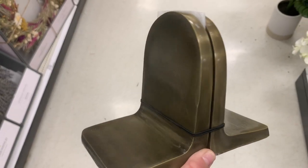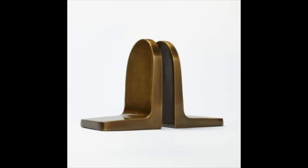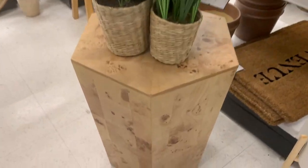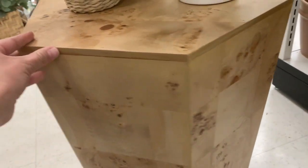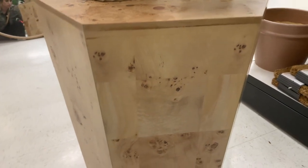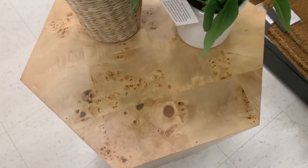I thought these brass bookends were super cute. I love that the brass is more of a deep, rich color instead of a yellow gold. They were priced at $30 and would be really pretty styled on an open shelving unit. She also has a side table — and I believe a console table as well. To be honest, I don't like this side table at all. The hexagon shape is pretty but I don't like the material it's made of. That's a pass for me.